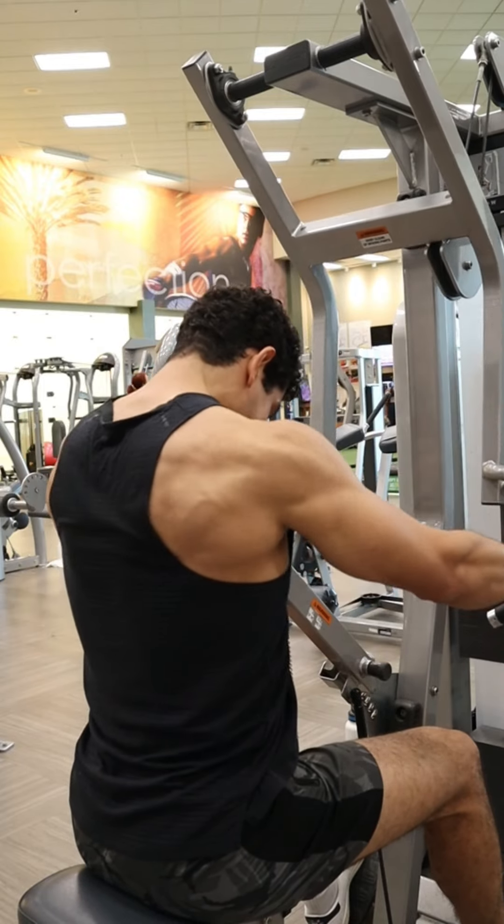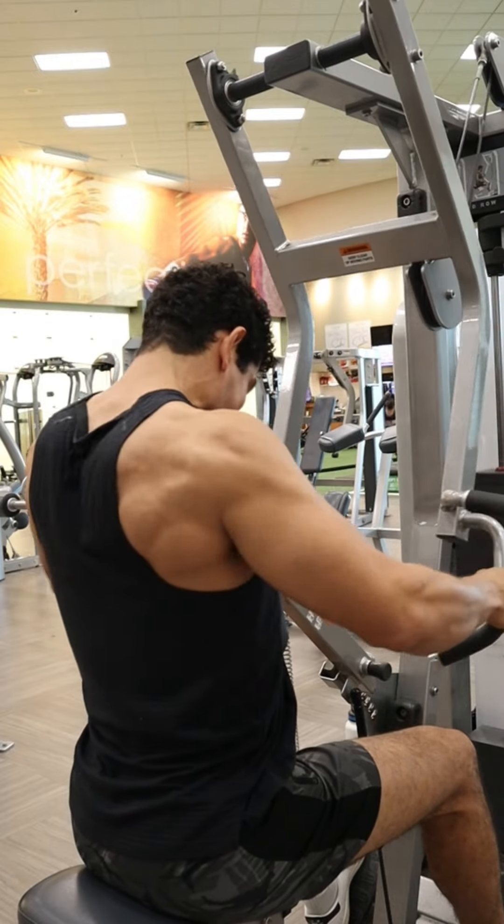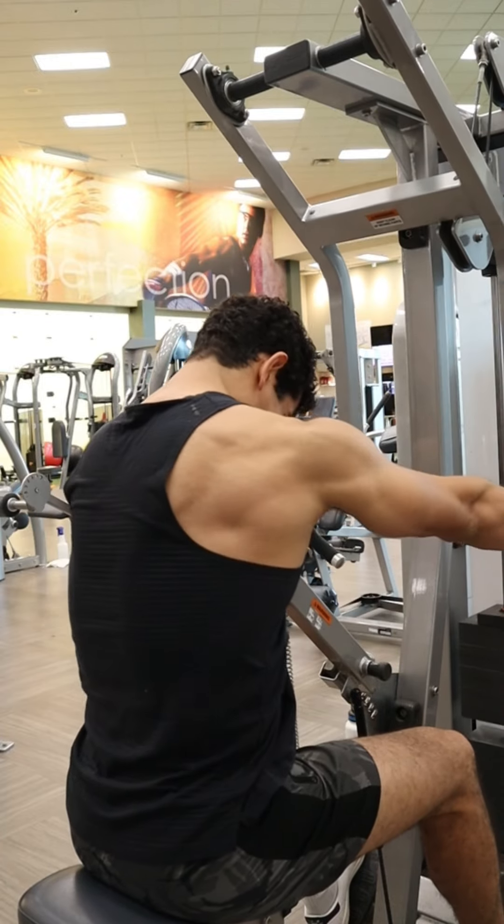If you want to add 10 more pounds of muscle, hit that like and subscribe button so you get more tutorial videos just like this one to help you get more gains.